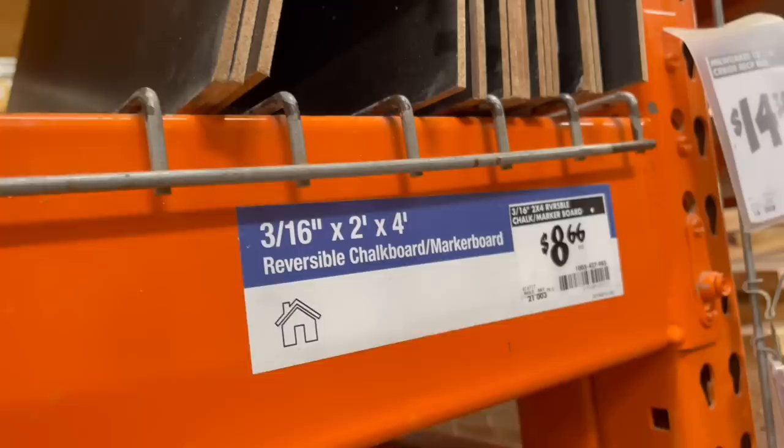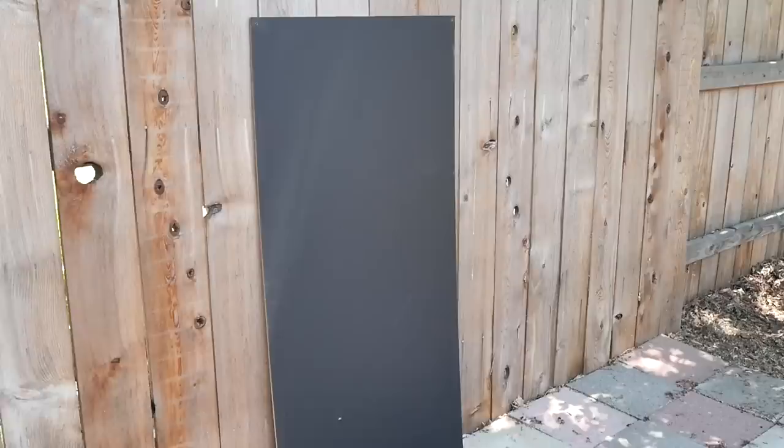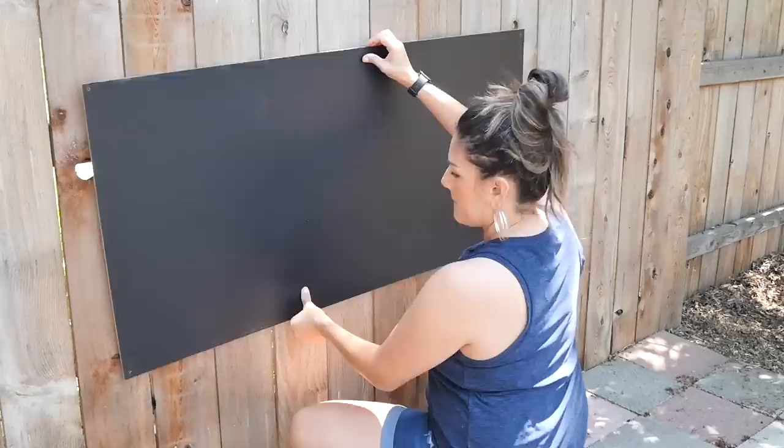Originally I was going to use some scrap wood to make a chalkboard, but I actually found this board at Home Depot for only eight bucks and change. I thought it would just save me the trouble of buying paint and sanding and all that, so I'm just going to go ahead and hang this one up — it's the perfect little spot for some artwork.